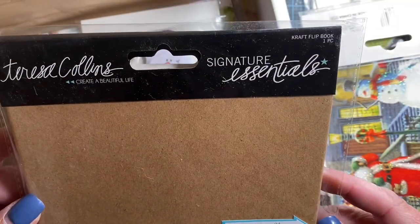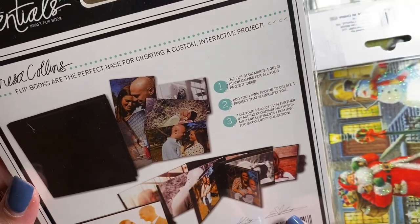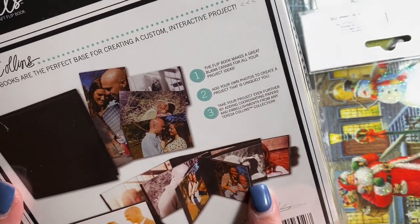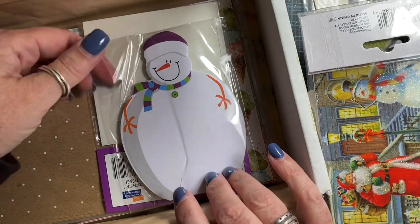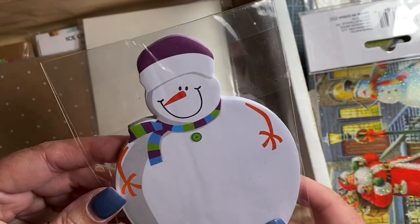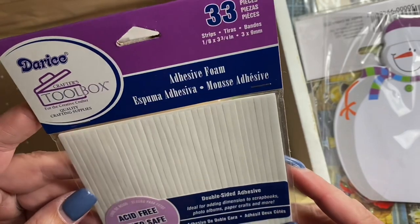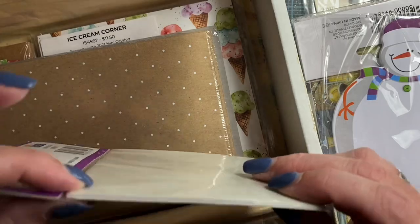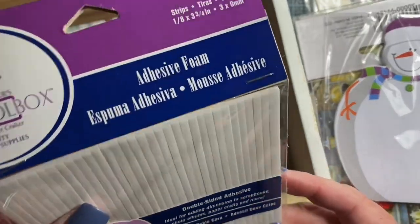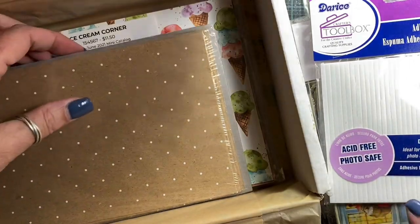This is Teresa Collins' interactive flip book — another book that I'll be able to make. Very fun. I'll be able to use my little photo printer and create some cute little layouts. And some snowman notepad — he's cute as can be, I love him. Then there is this acid-free photo-safe adhesive foam strips. Those are nice and thin. Very cool. Those will certainly come in handy — you can never have too much sticky stuff.